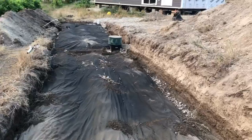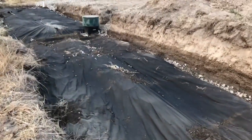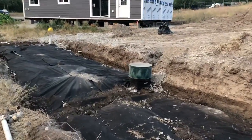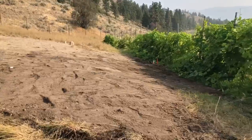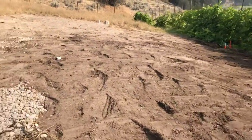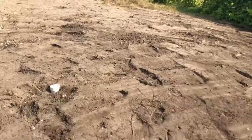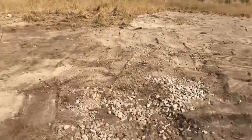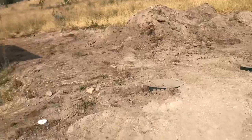This is our finished drain field. We added rock over top and then a breathable fabric, and now we're just continuing to backfill everything. Here's the finished drain field — it's all backfilled and just needs some grass seed to get this area back up and going. Right now it's a very rural terrain so we've just left it as is.